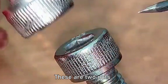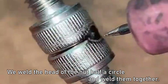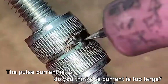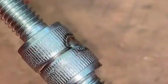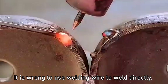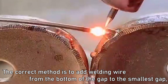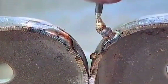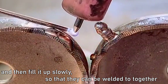These are two nuts. We weld the head of the nut half a circle and weld them together. The pulse current is 13. When the gap between two plates is large, it is wrong to use welding wire to weld directly. The correct method is to add welding wire from the bottom of the gap to the smallest gap, and then fill it up slowly so that they can be welded together.